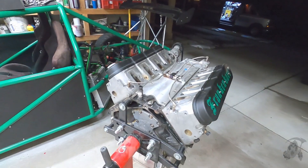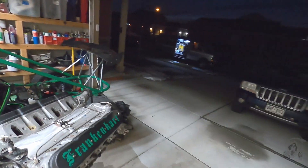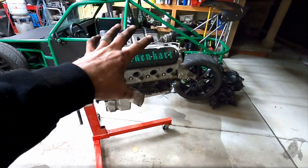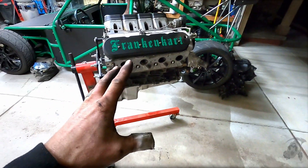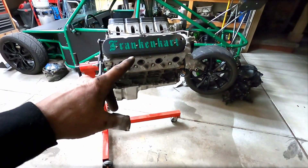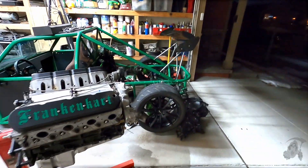Engine is out. Got this done in about four hours, I'd say. Got off of work, got here, ripped this thing out. On the next video I'm going to be tearing this apart, and then we're going to see what happened inside this motor. After I get it torn apart, I'm going to drop this thing off at the machine shop, get it rebuilt, get it back in, and get this thing ready for spring.